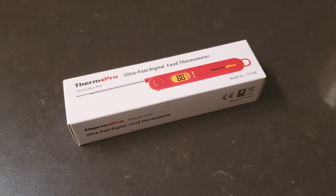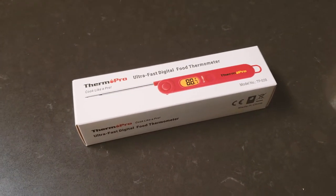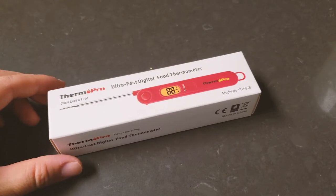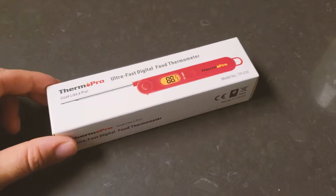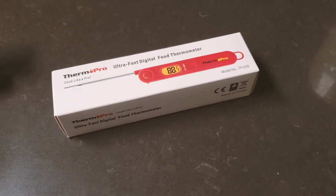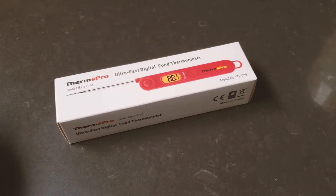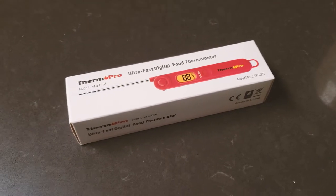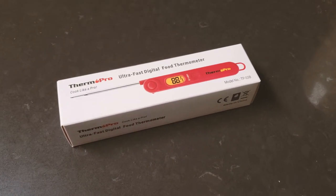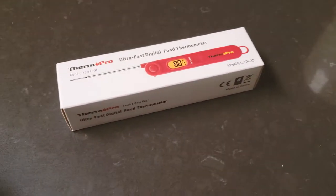Hello everyone. This is a quick unboxing and review of the ThermPro ultrafast digital food thermometer. I bought this thermometer because I really want to be able to know the correct cooking temperature of the oil we use to fry food. In order to get really crispy fried stuff, you need to fry the food at the correct oil temperature.